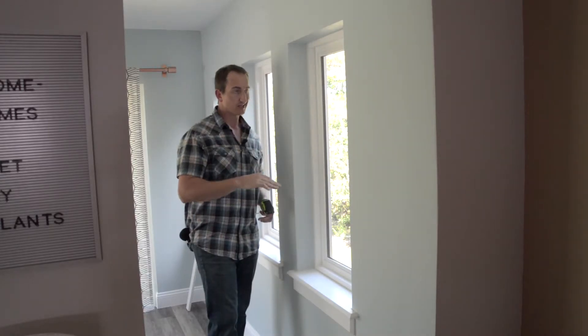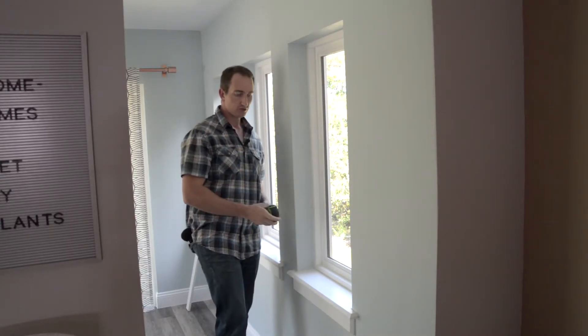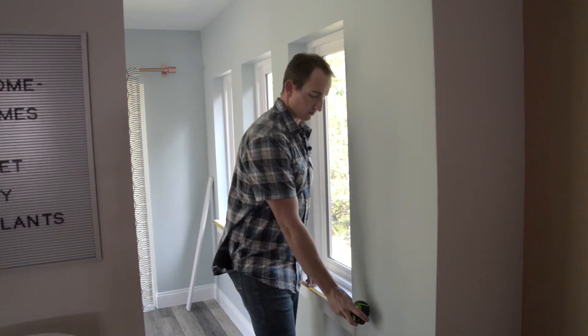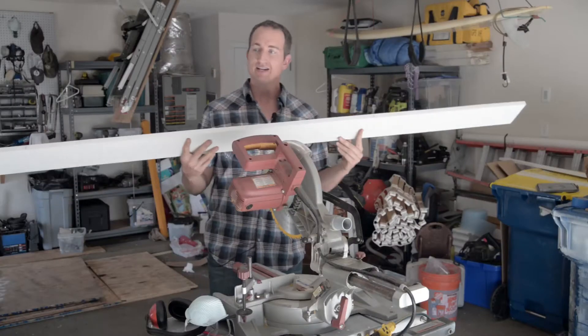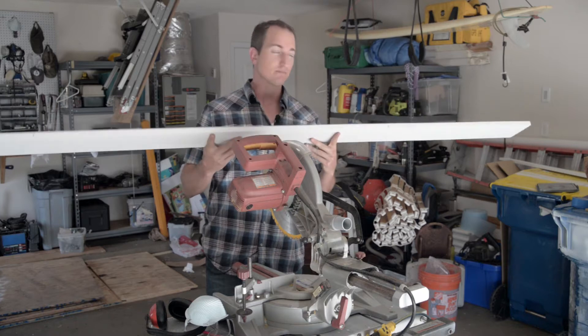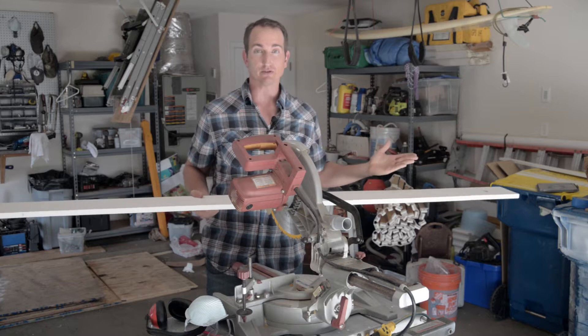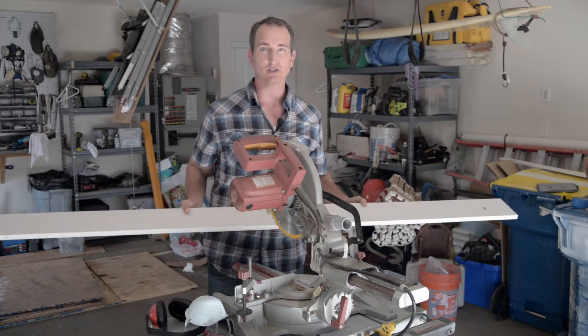I'm going to match the length of my new window shelf to the total length of my window stools, which is 91 inches. Now that I know that measurement, I'm going to cut it to length using a chop saw — though you could use a handheld saw as well.